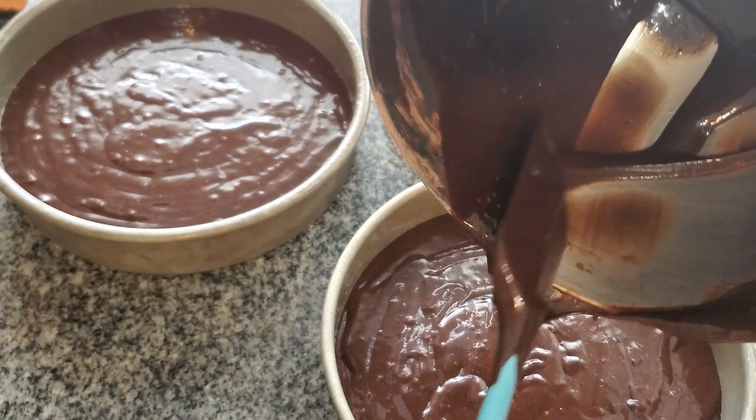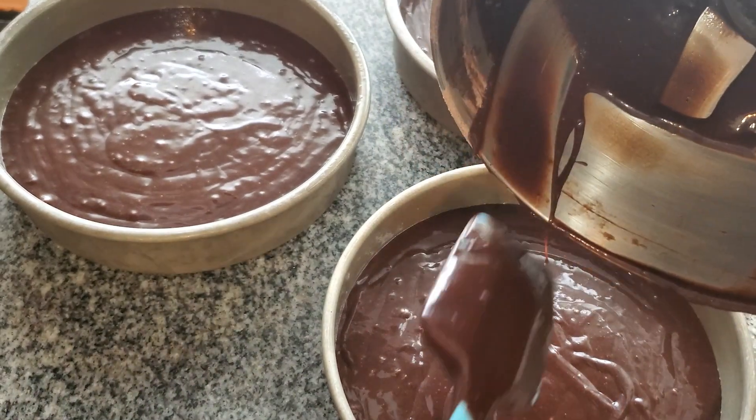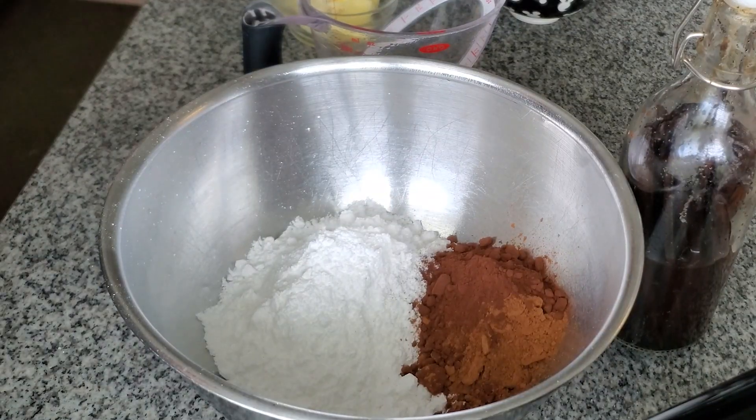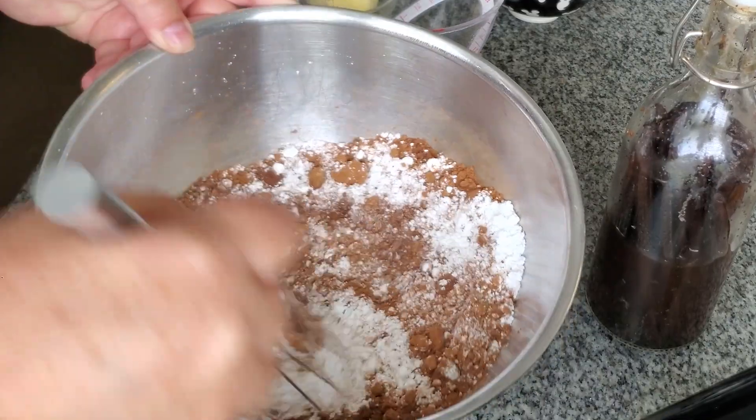It is a very loose, thin batter, which is perfectly normal. Pour it into three 8-inch cake pans lined with parchment and bake at 350°F for about 30 to 35 minutes, or until a toothpick inserted into the center comes out clean.